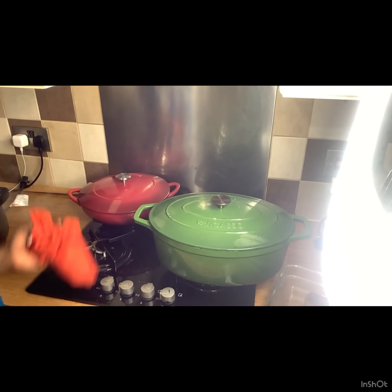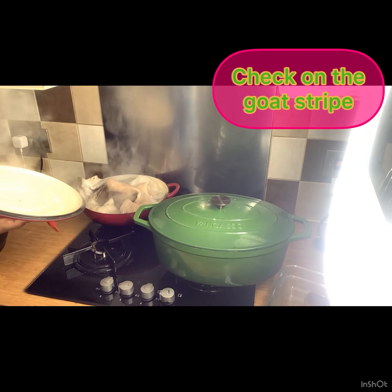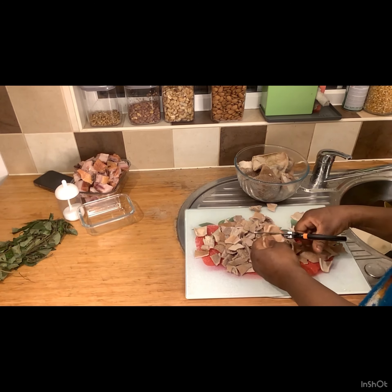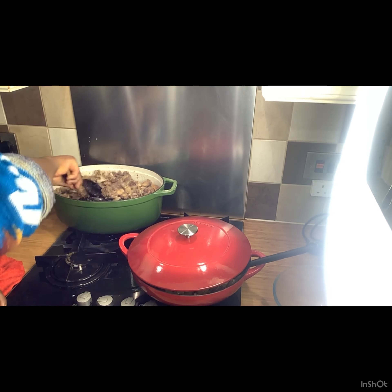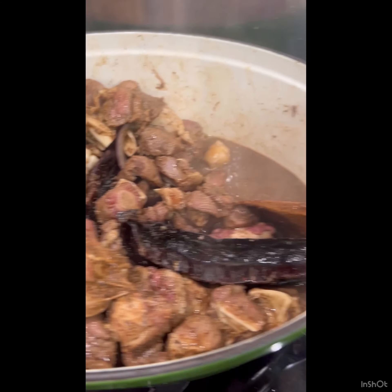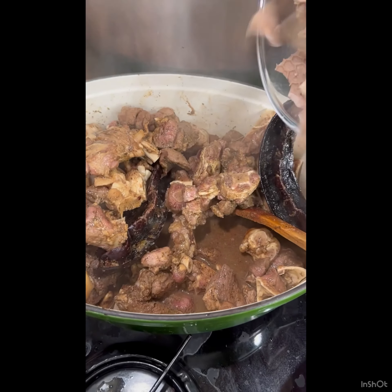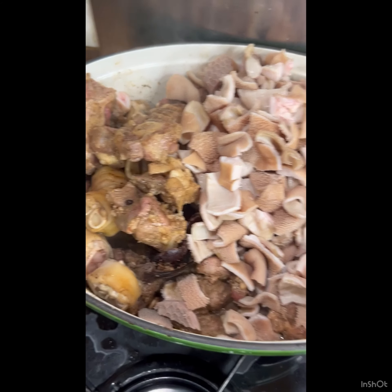I've cooked the shaki and I'm checking on it now — perfect. It's time to bring it down and cut it into bite sizes using my kitchen scissors. When done, I pour it right into the pot with the meat and mix well. Look at those juices! I pour in the goat shaki.